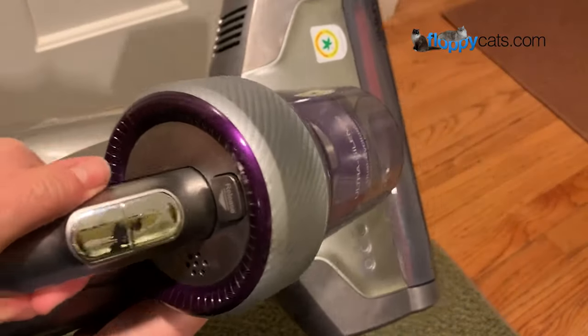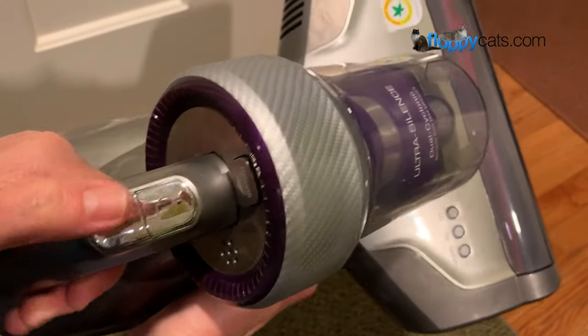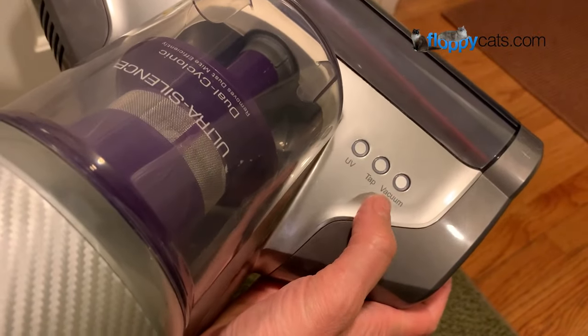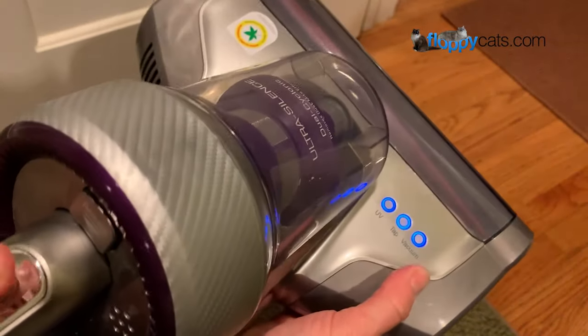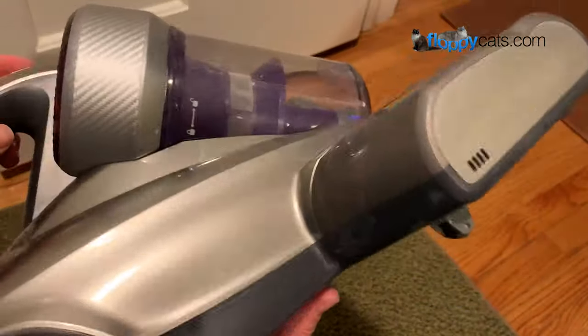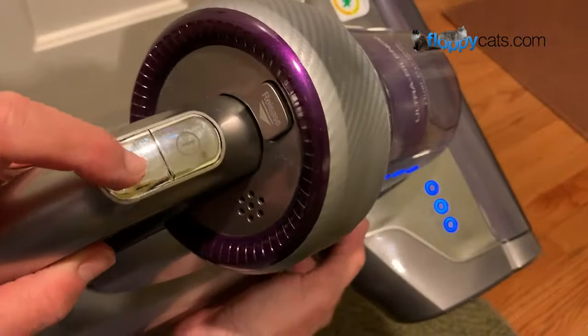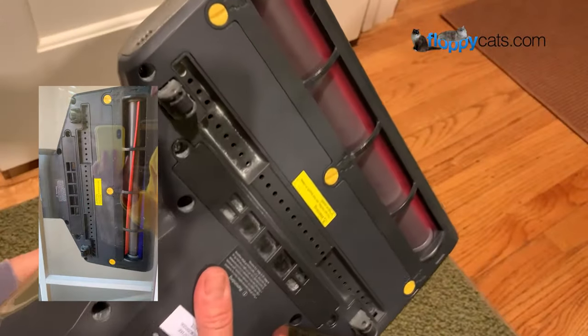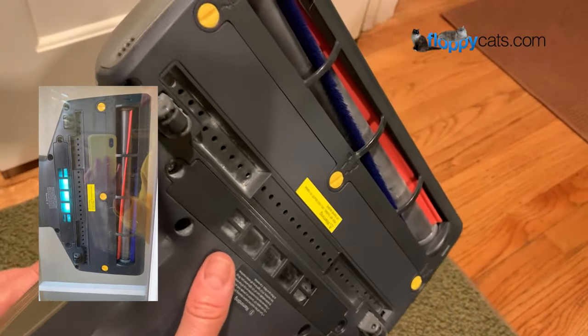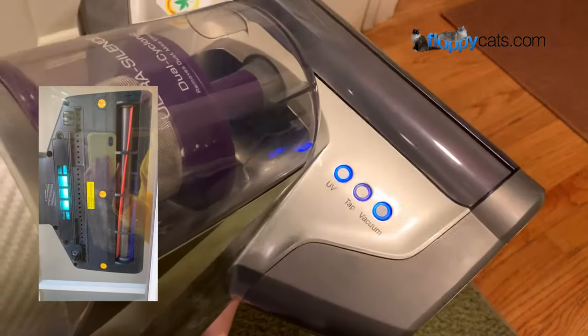The power button is right here and then you can also choose what mode you want right there. You can switch to different modes and the indicator lights on the front of the vacuum will tell you which mode you're in. The choices are vacuum plus UV, vacuum plus tap, or vacuum plus tap plus UV. For safety reasons, the UV light turns on and off automatically when you lift the vacuum while vacuuming.